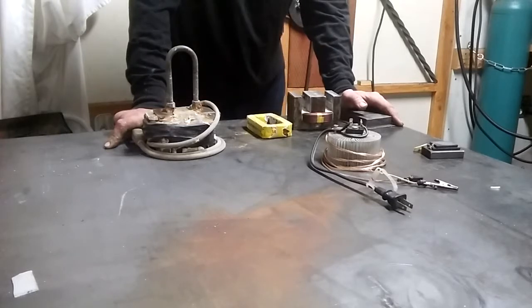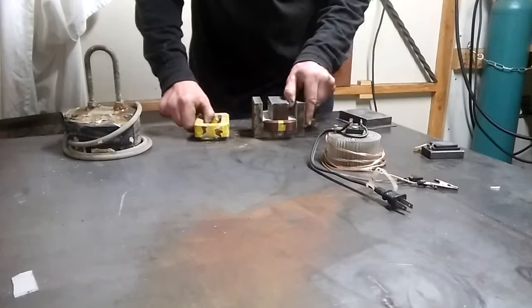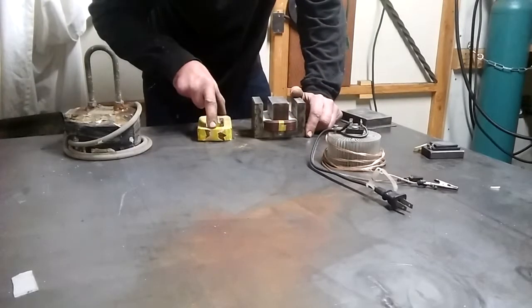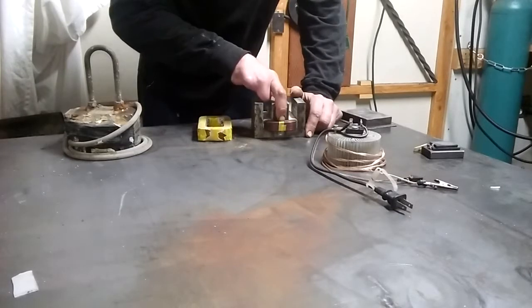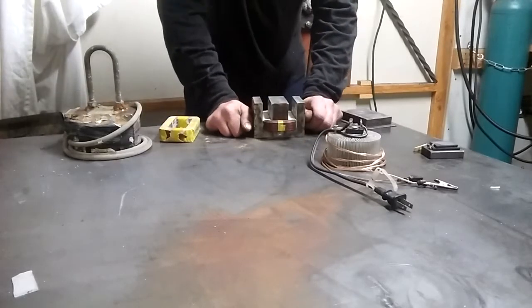As far as the actual coils from the electromagnet go, here's your basic microwave oven transformer right here. Here's the primary winding, the secondary winding. Most of the time they say to discard the secondary and reinstall the primary, and then there you go.